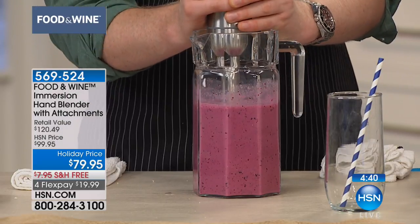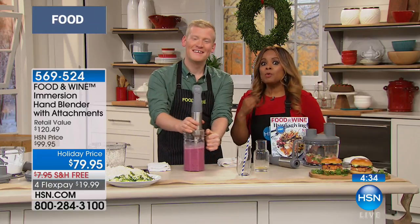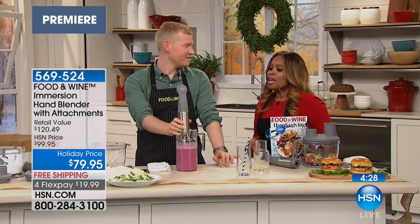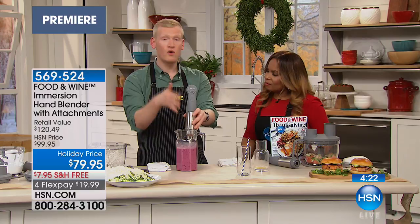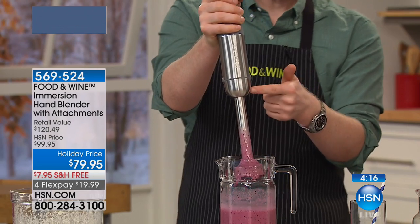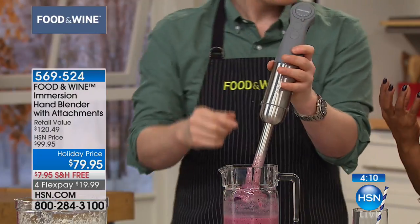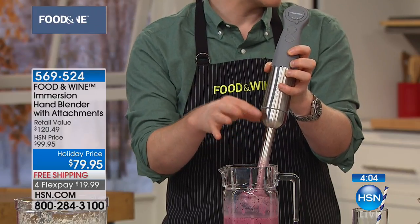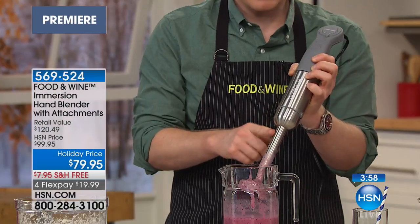I want to cover this immersion wand specifically, because when we talk about Food and Wine and why we want these specialized products, it's really about the details. The stainless steel — not only is it sleek, but it actually provides a much better quality product because it's going to last forever. Plastic doesn't last forever — just dropping plastic can break it, and it discolors. You put it in the dishwasher and next thing you know, beautiful black plastic turns white or cloudy. This is always going to stay beautiful with a fingerprint-free finish.